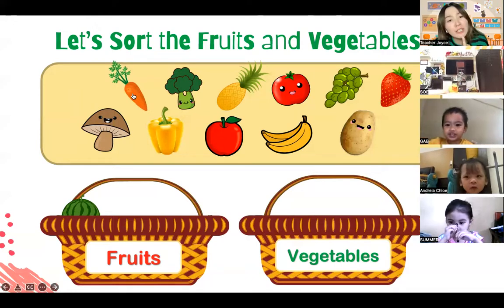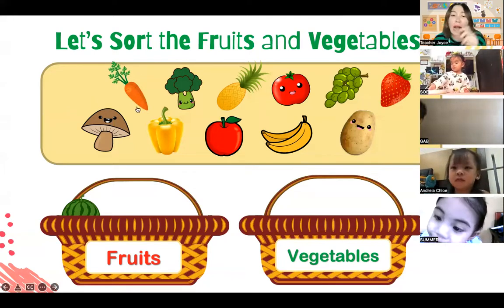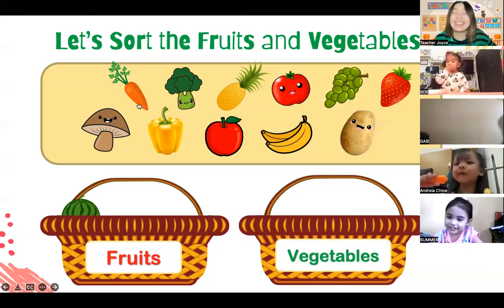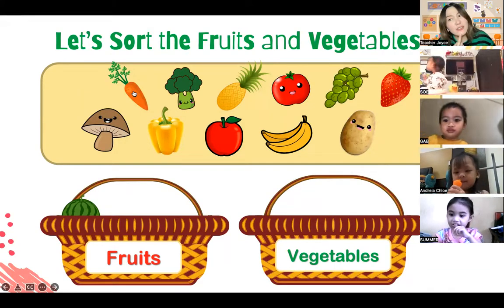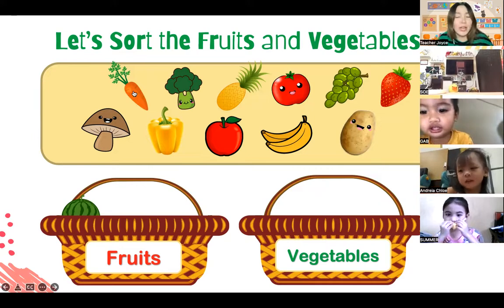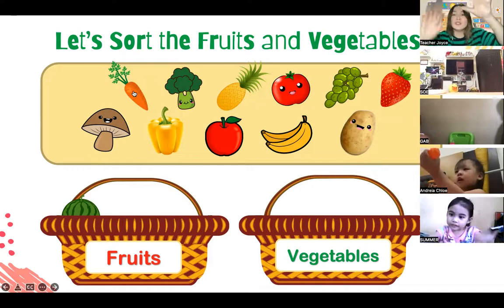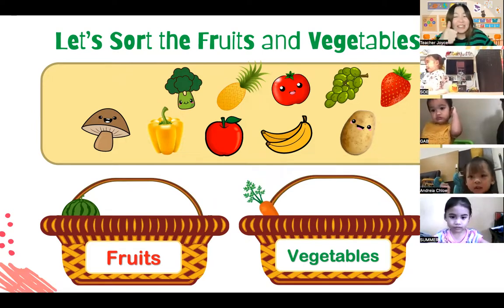How about this orange thing with a green stalk on top? Rabbits like to eat this, Andrea - do you know what this one is? This one is a carrot. Is carrot a fruit or is it a vegetable? Very good - this one is a vegetable. Let's shoot the carrot in the vegetable basket! Shoot. Very good. Now the carrot is in the vegetable basket.